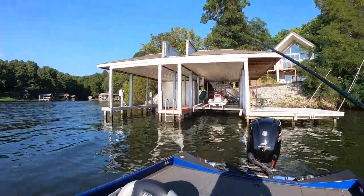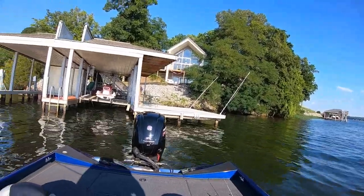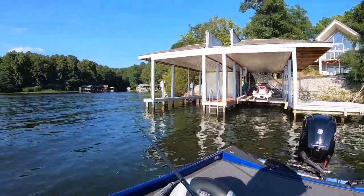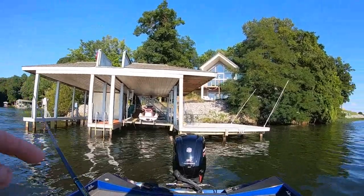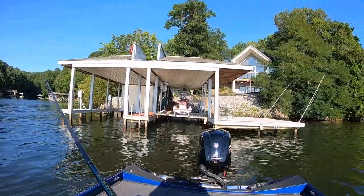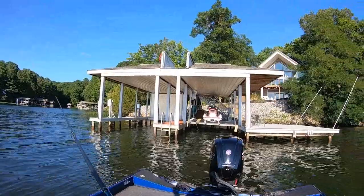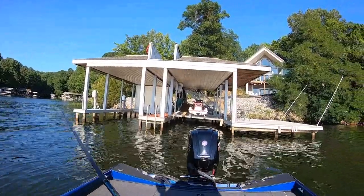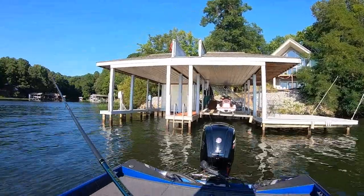I moved from the other dock — they caught on to me and the boat traffic was bad. One thing I wanted to show y'all: it's 22 foot there but the crappie under that dock were only six foot deep. I've been to three or four docks before this one that were in 12 to 14 foot of water. Just a few bass on them — I didn't see any crappie.